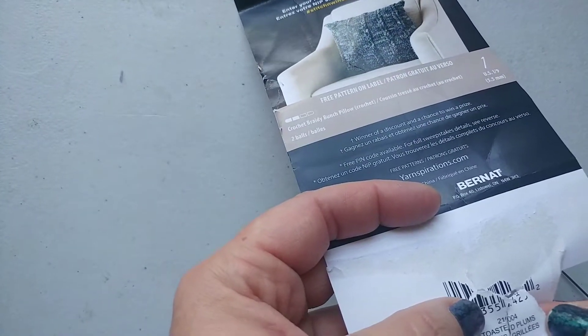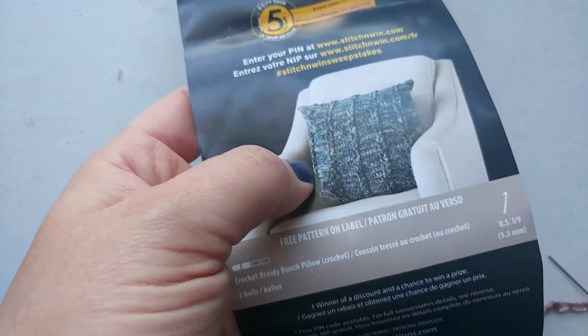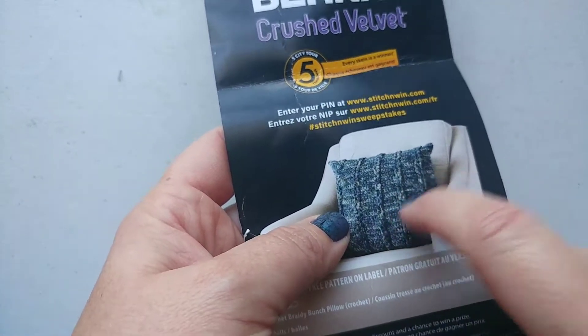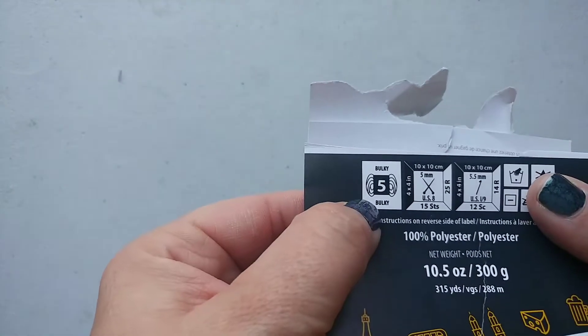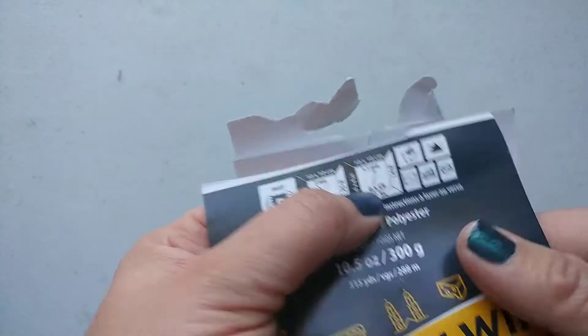Toasted Plums is the color, if you love that color too. Here is the original idea for the pattern — they have it for a pillowcase — but I have a ton of pillow cases already, I didn't need that. I really wanted to figure out how to do those braids. This is a five-weight yarn and it calls for a five-and-a-half millimeter crochet hook. We're going to use the crochet pattern.